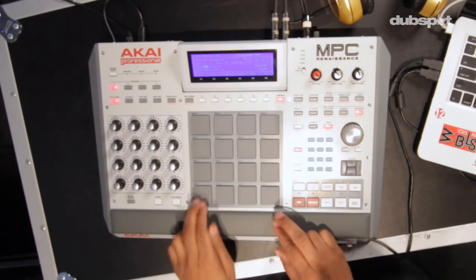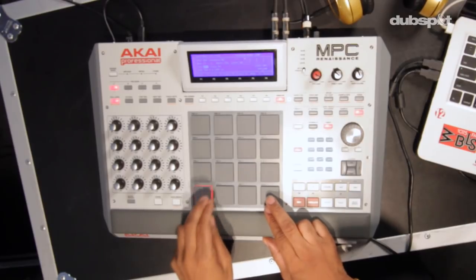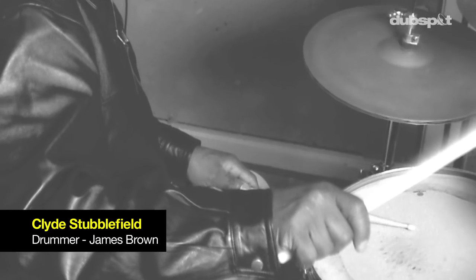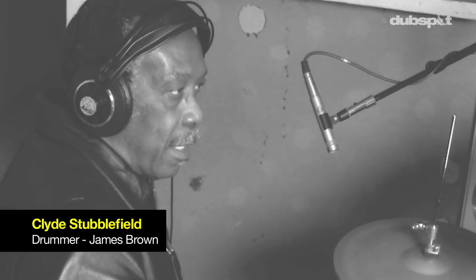After I reprogrammed it, it came out real stiff — sounds kind of hot, but not quite there because the ghost notes are missing. I was taught about the ghost note from Mr. Clyde Stubblefield, James Brown's original drummer. He told me that in between each kick and snare, there's something flying in between, which he described as the ghost notes.